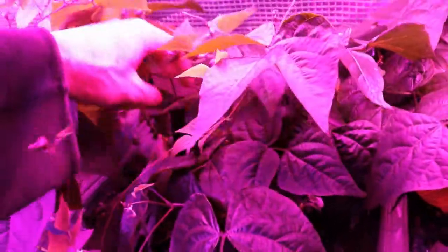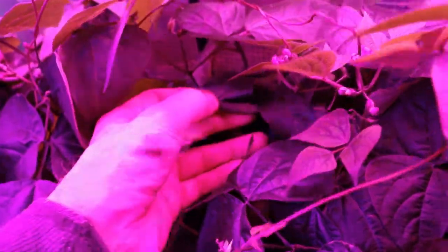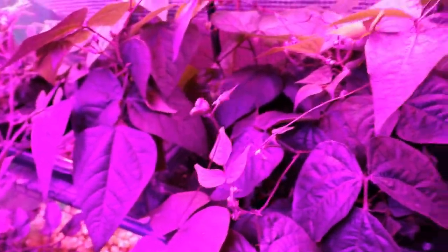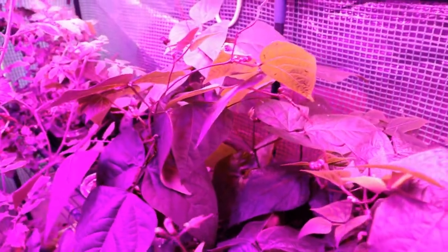These are the purple variety — it's not just the lights making them look that way, they really are purple. But when you cook them they turn green, mostly, just like regular green beans. We'll see how they do.